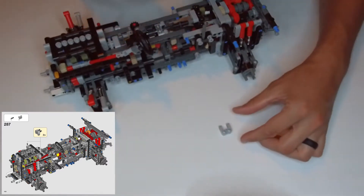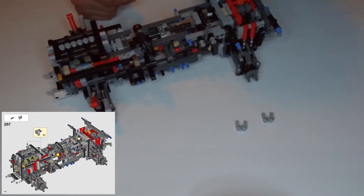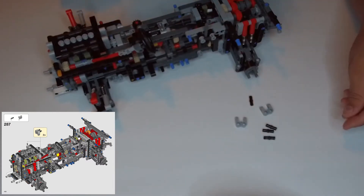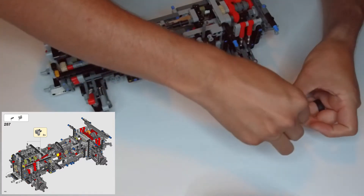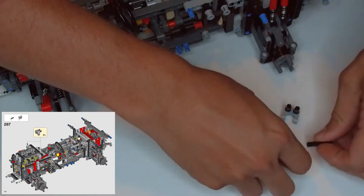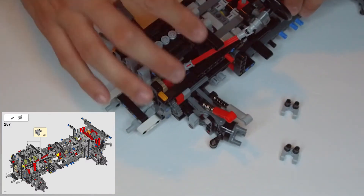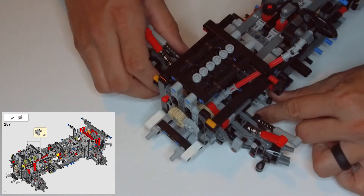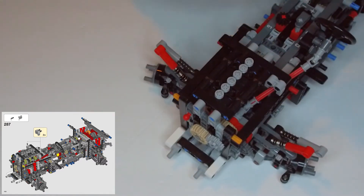We need to grab two of these gray bunny ear shapes — looks like little eyes and little bunny ears sticking up. Grab two of those in light gray, and then we need four black double-ended clips. We're going to put two clips, one in each of the eyes of the bunny clip. When we have two of these, we look at the engine block right here in the front and put those black clips in so that the ears are hanging down — clip in like that and the other one like this.